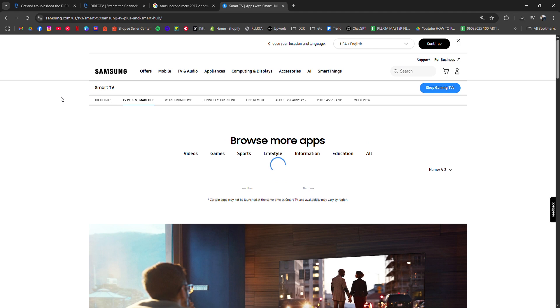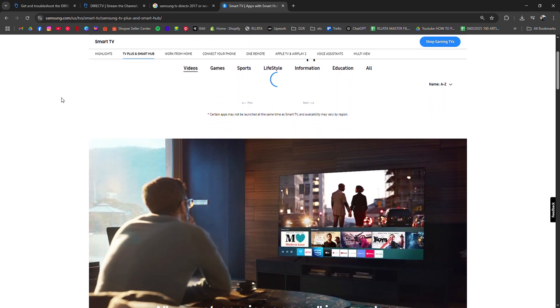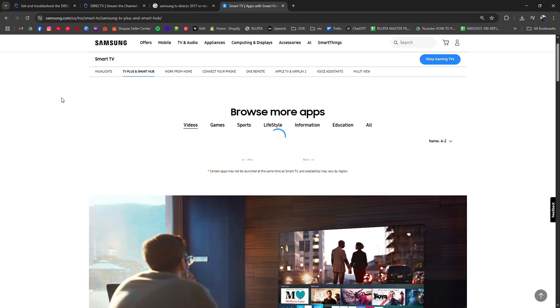Once installed, launch the app, log in with your DirecTV Stream credentials, and you're ready to browse live channels, on-demand content, and DVR if included.